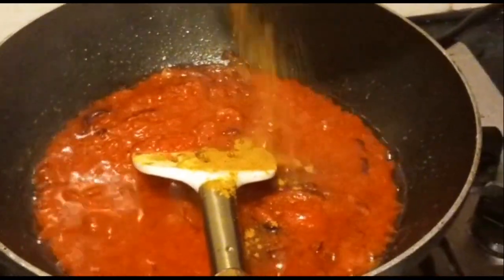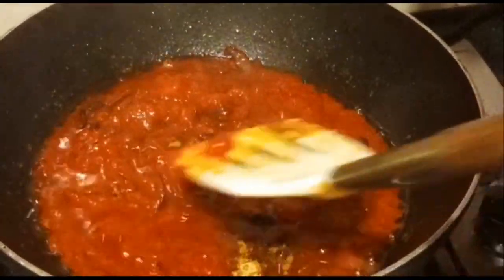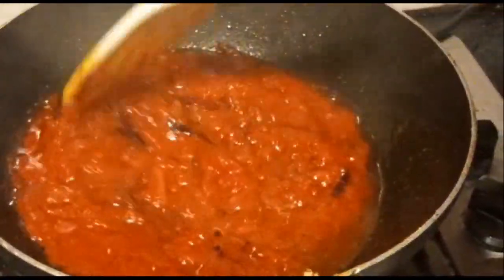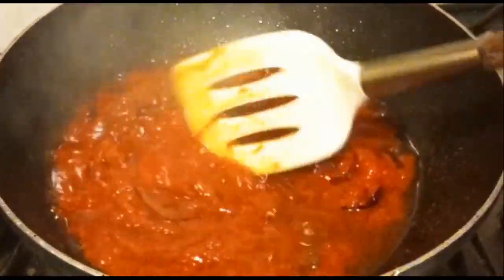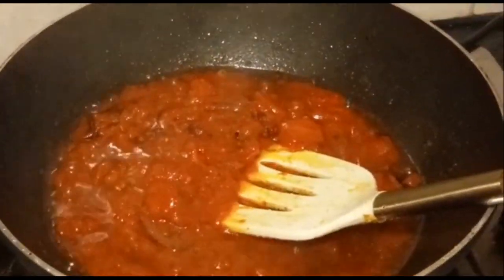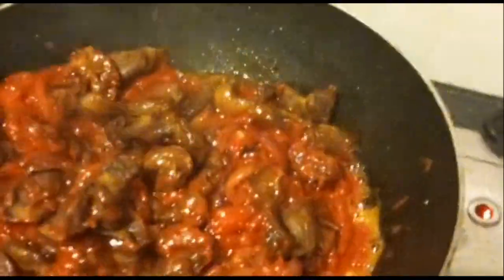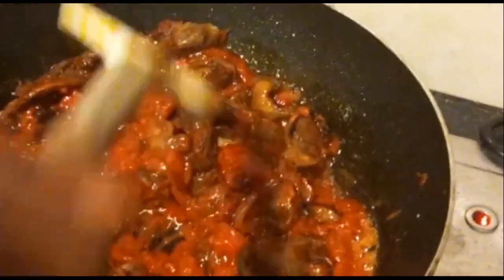The next thing is to start frying your sauce, which is your tomato. As you can see I've started — first you pour the oil, and after it's hot you put your onion, then put your tomatoes and the sauce. Fry for some minutes, and when it's ready you add your gizzard which is already ready. You stir for some minutes as well, keep stirring.